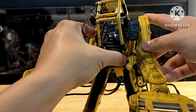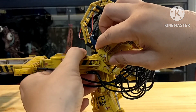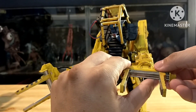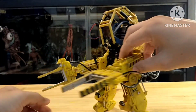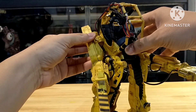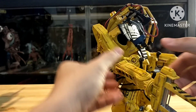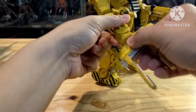For the hand, you can move it like this. It can rotate, but you cannot move it too much because there's a cable in here. It goes the same for this hand — see, you can move it like this.